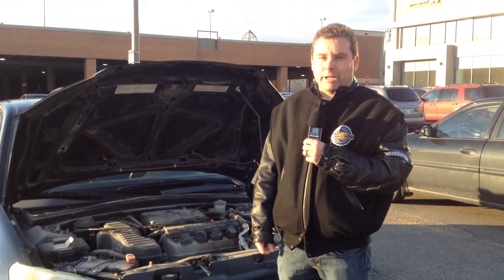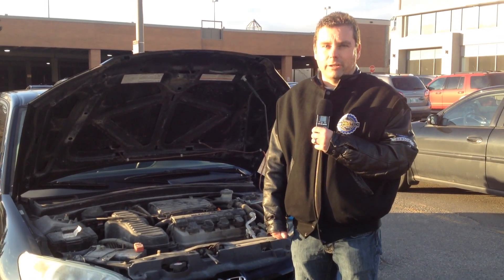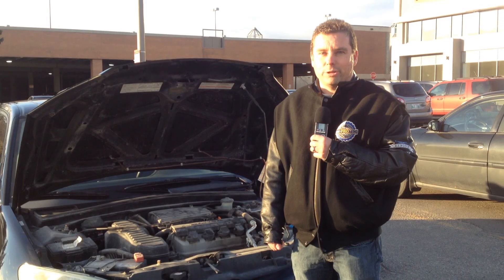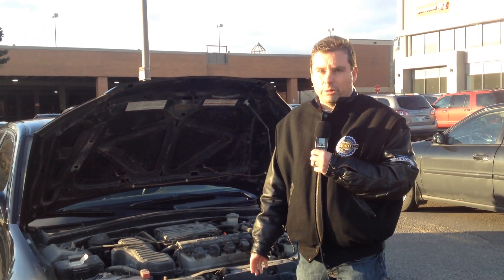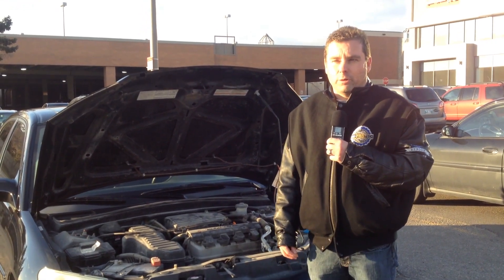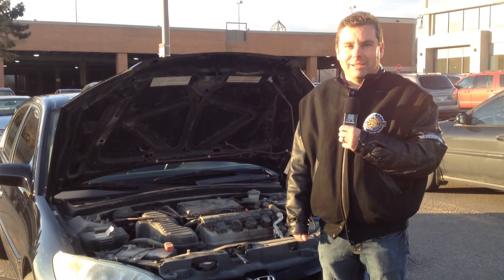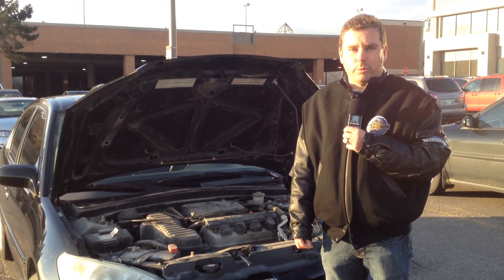Some things your mechanic will be looking at: testing your battery to make sure it's properly charged and will do the job for the winter, checking the connections to make sure they're tight, checking your serpentine belt to make sure it's not cracked or loose or has parts breaking off, and checking your wiper blades and all your lights to make sure they work for the wintertime.